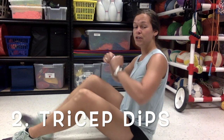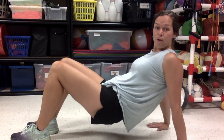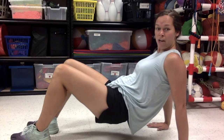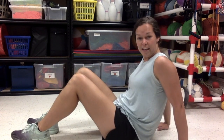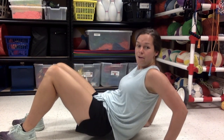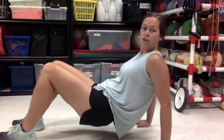The next exercise we're gonna do is tricep dips. What you're gonna do is sit on the floor. Your feet are gonna be out in front of you, put your hands back, lift up your bottom, and you're gonna bend those elbows to lower yourself to the ground. Remember you are bending your elbows, you're not just moving your legs. Let's try that one more time: feet are out, lift your bottom, bend those elbows to lower yourself to the ground.